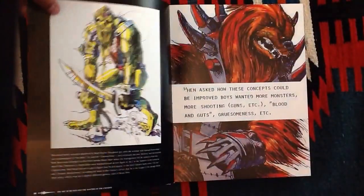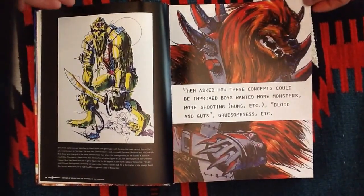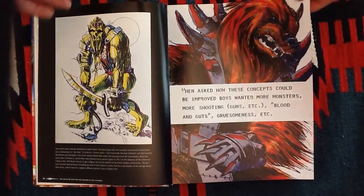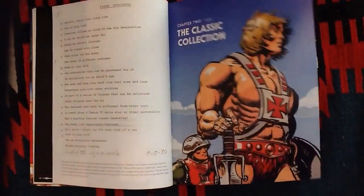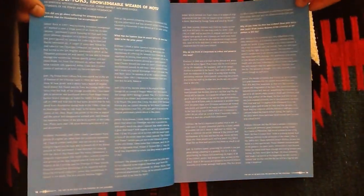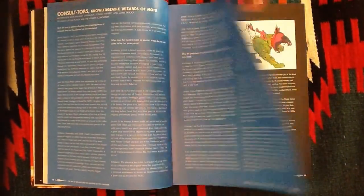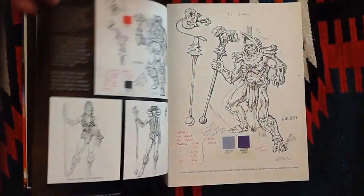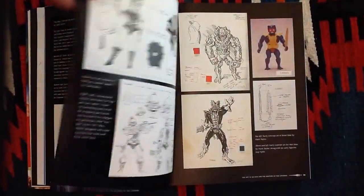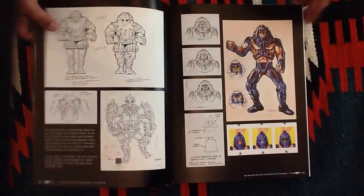There are memos too. And what I really like is there's Demoman — a figure that was made in the Classics line but not in the original. So all these nice tidbits. What they've done is they've interviewed some of the major players in the He-Man and the Masters of the Universe world, and here you have some more concept art.